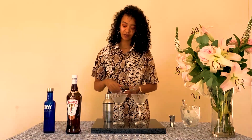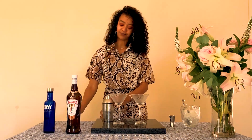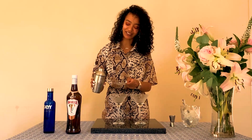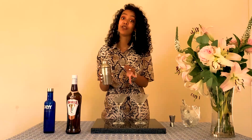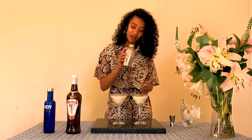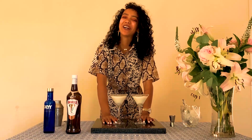Grab your strainer, pop the lid. It smells so good! The reason why we're using a tea strainer is to make sure that any of the smaller ice particles don't end up in your drink — again, we don't want ice in this. And there you go, your vanilla spiced martini.